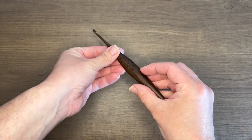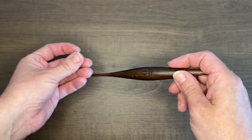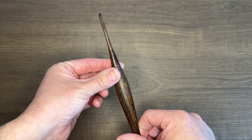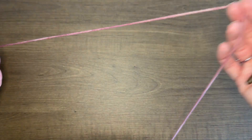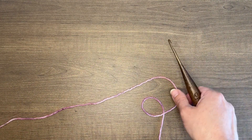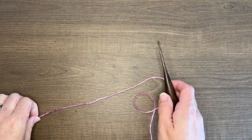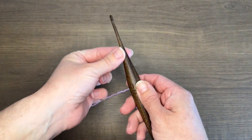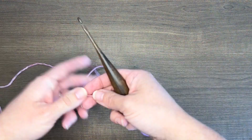To do this tutorial, I'm going to be using a size G hook, a four millimeter hook. This is a hook I got from Furls Crochet — it's one of their wooden streamlines. And then I'm going to be using worsted weight yarn. You can practice this stitch using any weight yarn and any hook, but I do suggest using a smaller millimeter hook with the worsted weight yarn.